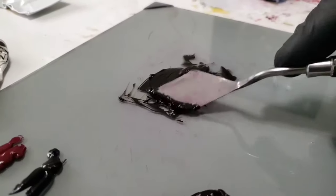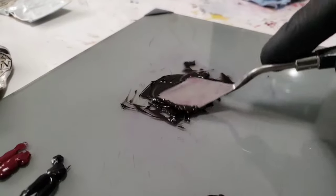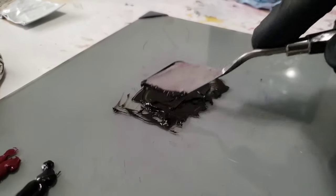What's good everybody. In this video I'm going to be showing you how to blend and how I get those smooth transitions between colors.